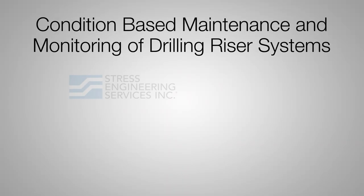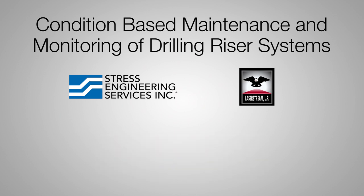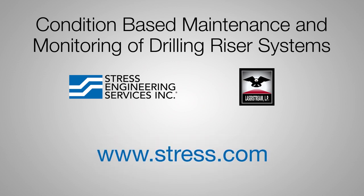To learn more about our ABS-approved condition-based monitoring for drilling risers, visit us online at www.stress.com.